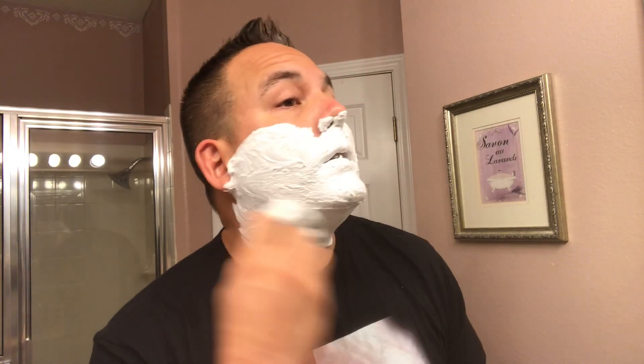So as you can see, the lather is pretty easy to make with this brush. And the soap itself is doing a good job of making a lot of lather also. So this soap is a beef tallow-based soap, so it's not a vegan soap. But it's definitely doing a great job of producing lather, so hopefully the performance will be nice.